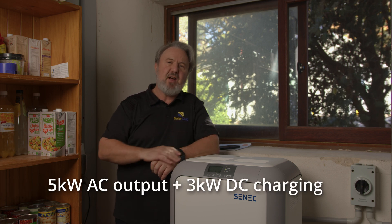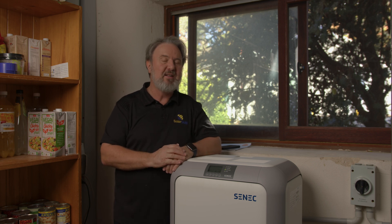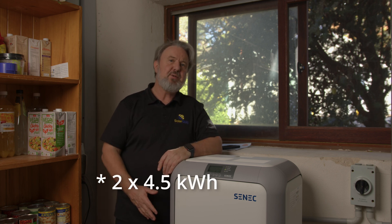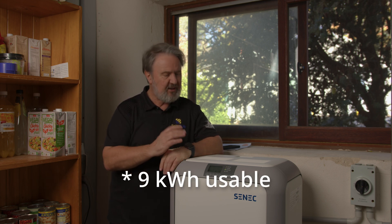I'm Glenn Morris from the Smart Energy Lab, and today we're looking at the Scenic Home V3 Hybrid. This is a 5kW hybrid inverter. It's got a dual MPPT with a massive 23A maximum short circuit current input, which for those in the know is actually a real plus for today's high current modules. Inside this unit are two 5kWh Samsung batteries — they're 51.5V nominal — giving a total storage of 10kWh. That's just awesome in this package.